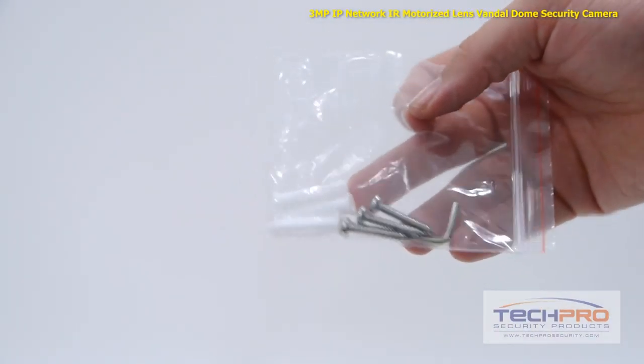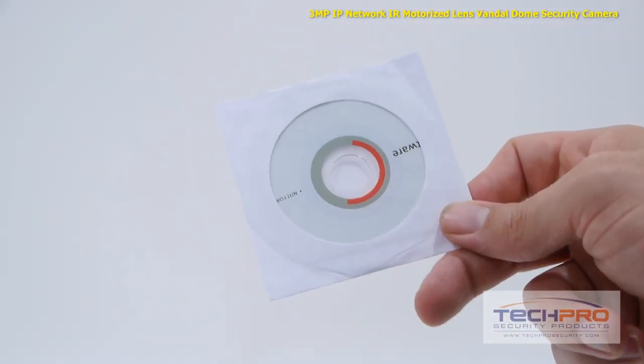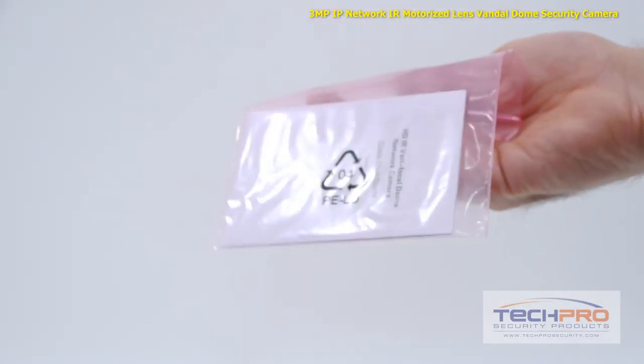Inside the box you'll find a bag of screws, anchors, and an allen wrench, an installation disk, a mounting template, and an instruction manual.